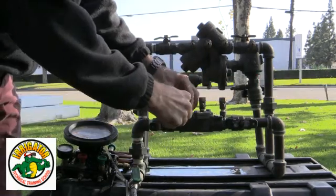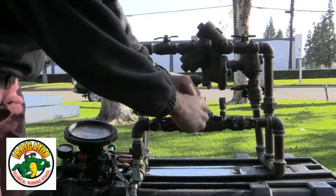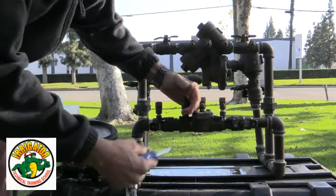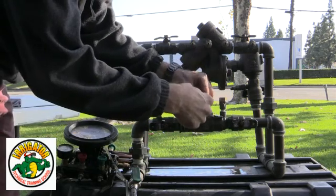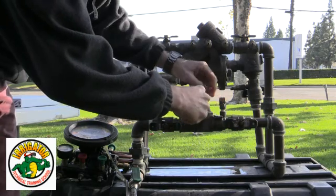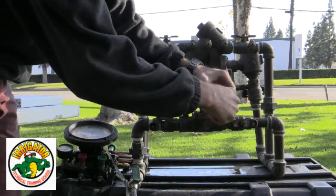What I'm doing here is just cleaning the test cocks — opening them up and closing them down. This clears out all foreign material and also confirms they are operational. All right, there we go — number four.